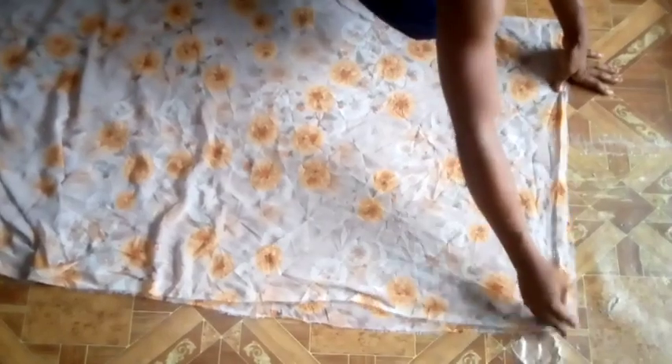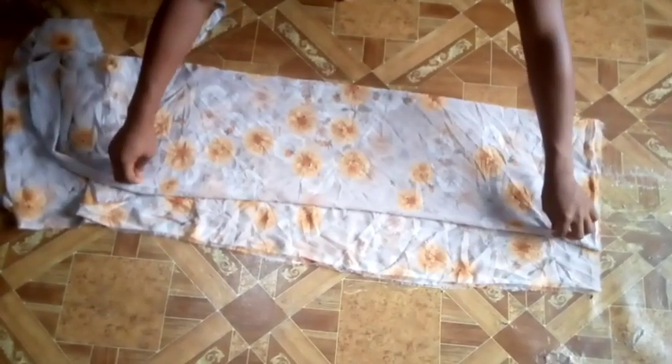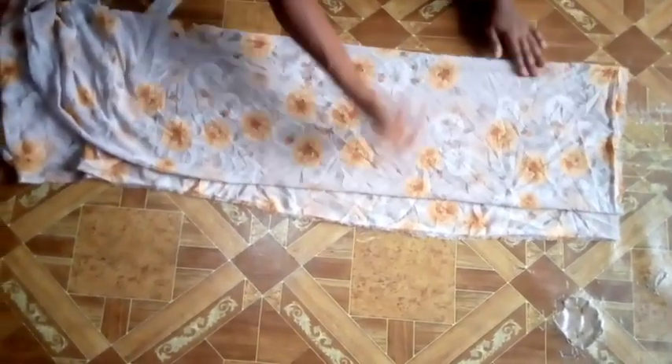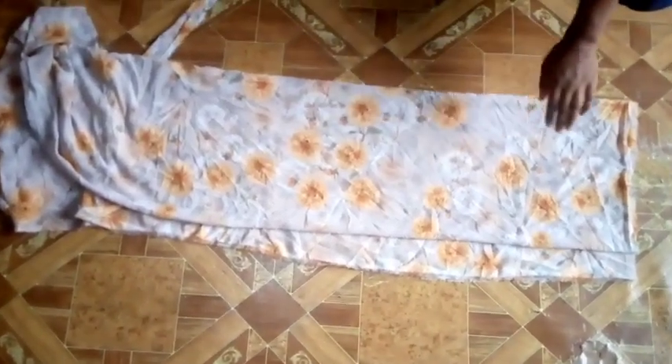After cutting, this is what the skirt part of the dress looks like. Now I'll be cutting the upper part. I folded my fabric into two equal halves first, then folded again to get four folds. As you can see, the back part of this fabric is wider than the front — that's because I added 1.5 inches sewing allowance to the back for the zip.